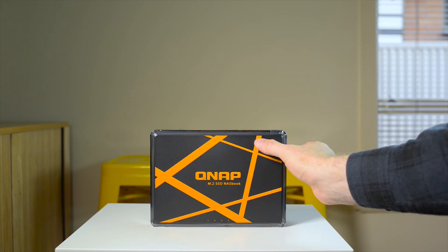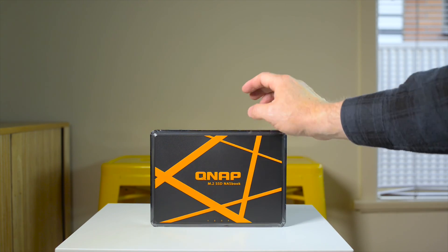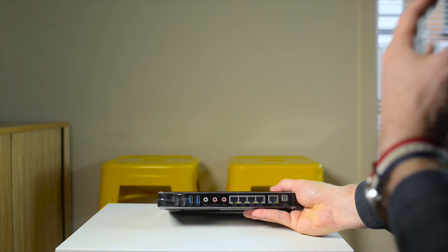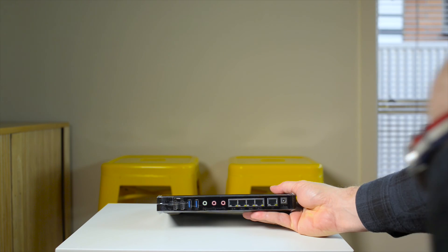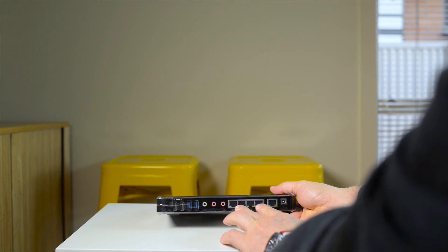It looks pretty cool with this bit of artwork on it — as you can see: M.2 SSD NASBook. This is very portable, you can take this wherever you want. You can share anything that's on this — people can just hook up their computer to this device. You can run the internet straight into it, so it's actually a network switch as well.